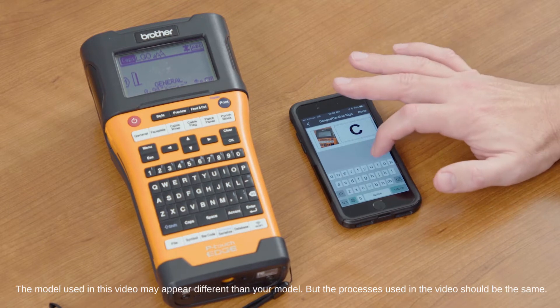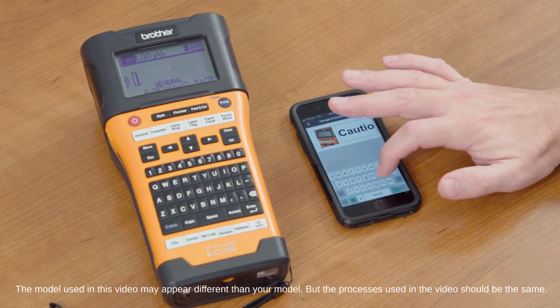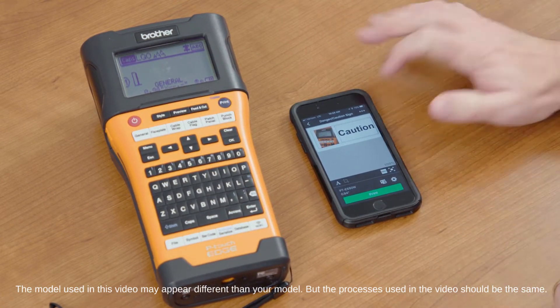We can go ahead and edit this information however we want. We'll use the word CAUTION — C-A-U-T-I-O-N — and select Done. Our label's created.